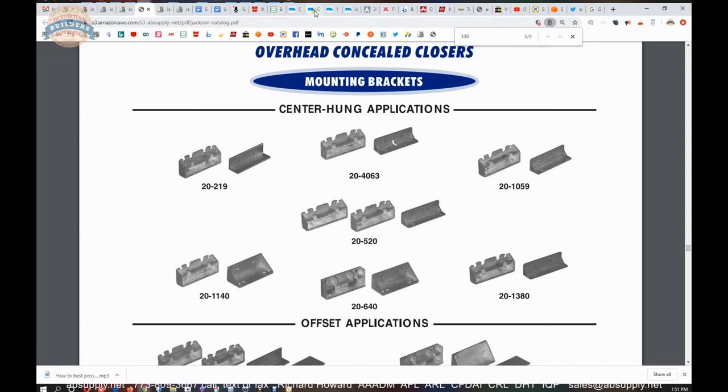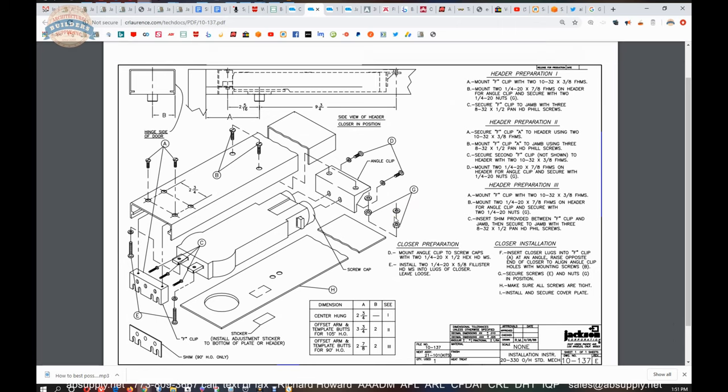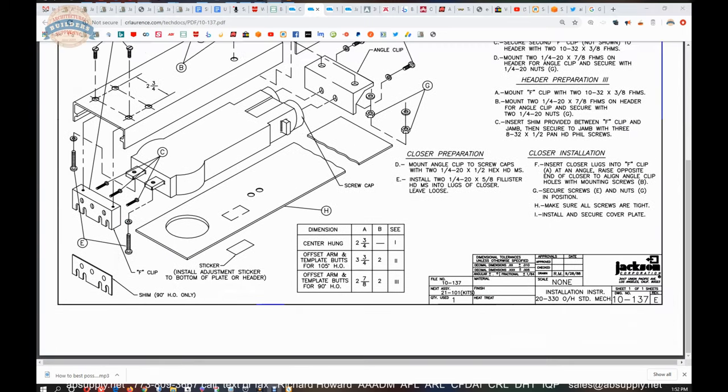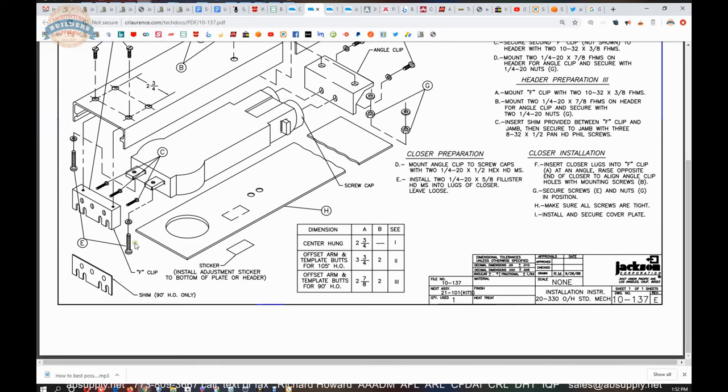Let's close off the quick start guide and look at the overhead concealed closer installation instructions. It's a bit better of a detail drawing showing what all of that installation looks like. Your closer mounting bracket is here, attached to your header. It's the two E screws that you want to work with to get your door closer uninstalled. First you'll work with the angle clip — these D screws screw right into the end of the tube sections. Once they come out you're disconnected from your angle clip, and you want to control it because the closer will want to fall.